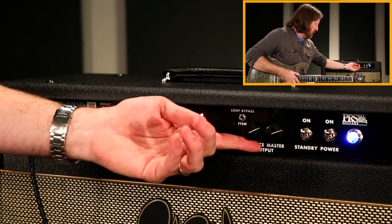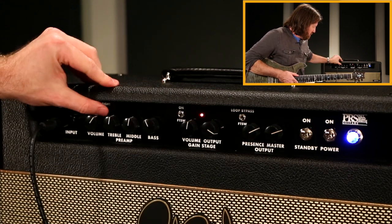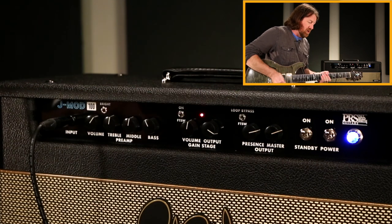If you don't like the really dark creamy aspect, flip the bright switch on and run the presence somewhere past 2 o'clock and you get a brighter character.